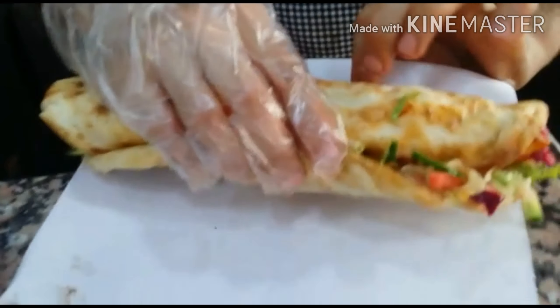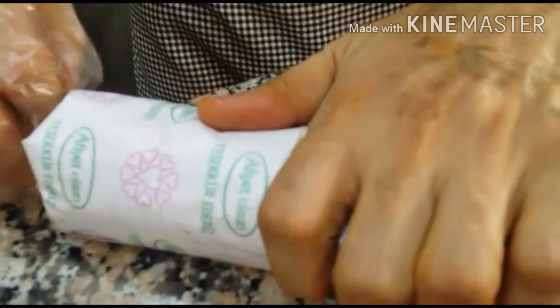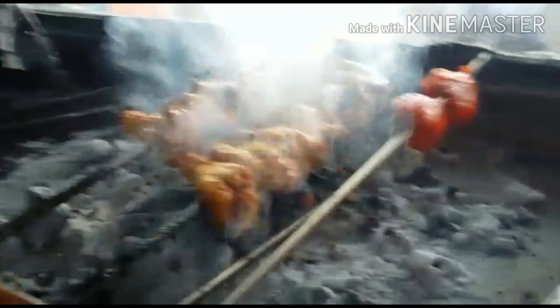No chili, no spice — like this. Okay, spicy — that's it! That's how they make Adana. Very tasty, yes.